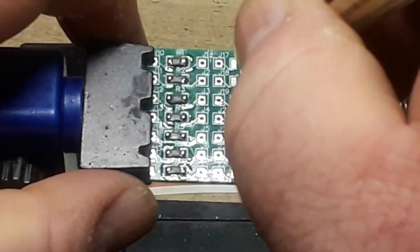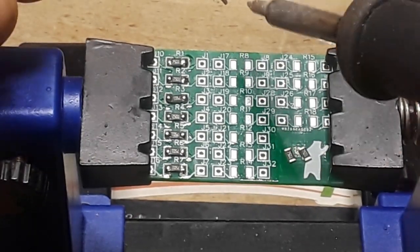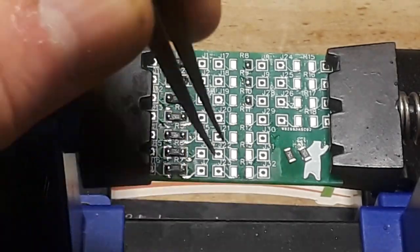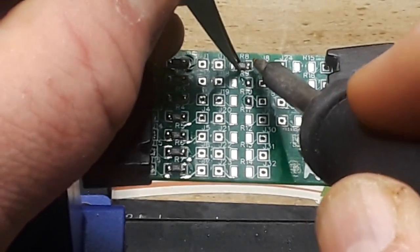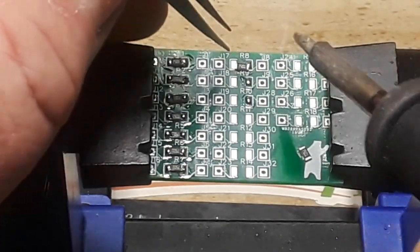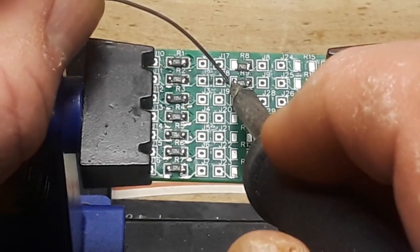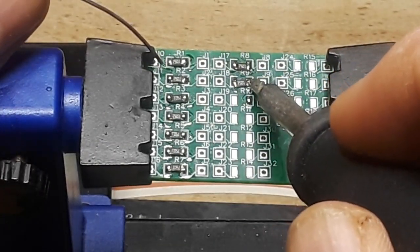As you can see from the previous clip, the technique I used seemed to work very well — there were no problems. Every one of the resistors was connected. So perhaps my SMD soldering will get better; all it needs is a little practice. If you think your SMD soldering could use a little practice, I'm going to make the Gerbers available for this little practice board. It's available on the PCBWay website — link down below. Even if you don't order from there, you can download the Gerbers for free and get it produced wherever you want.